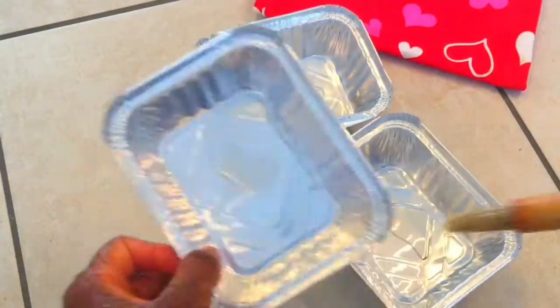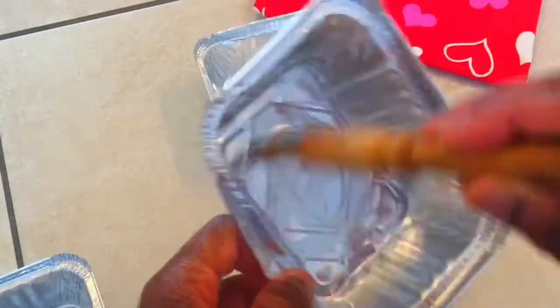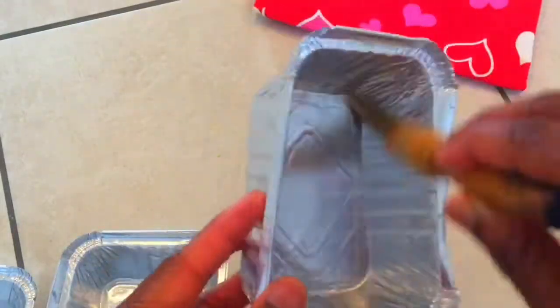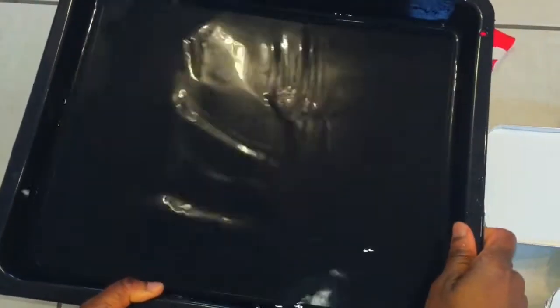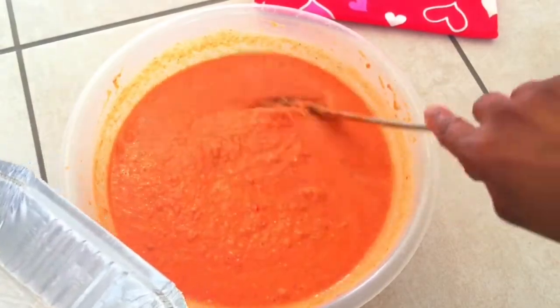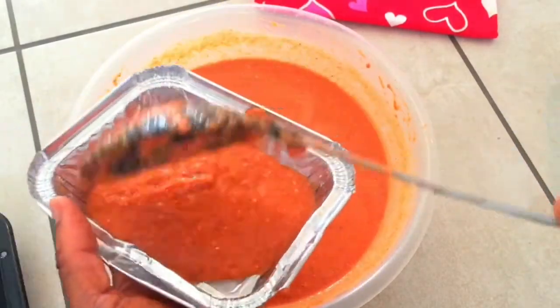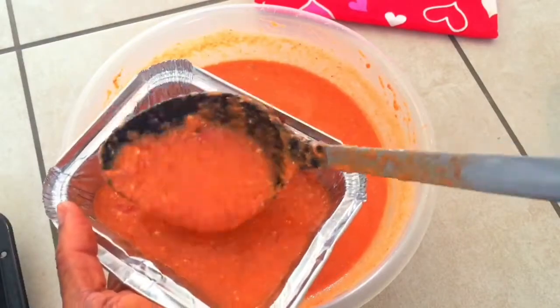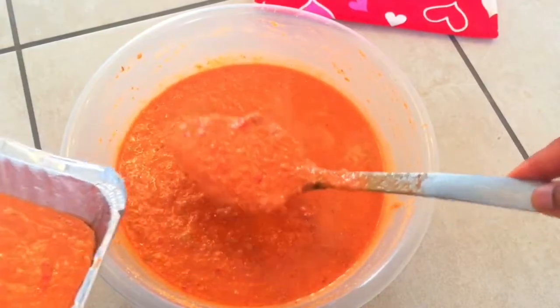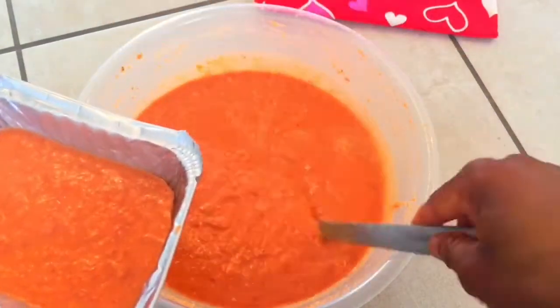Prep the containers by brushing each one with oil on the inside like you would for a cake pan. I will be showing you two ways that I make my moi moi. The first method is by baking the moi moi in the oven — go ahead and preheat your oven to 175 degrees celsius. Fill an oven tray with water till it's about 1 inch deep. Fill each container with the mixture till it's half full, and then top it with a slice of egg.